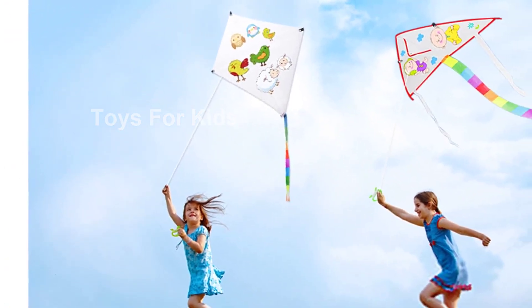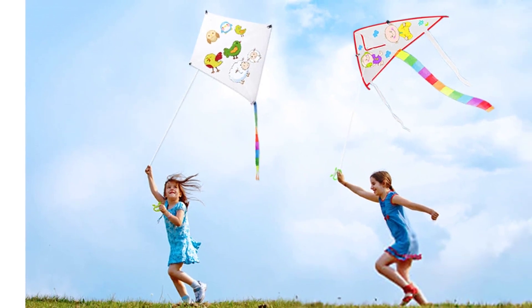Don't miss out on the BeBankool DIY Kids Kite. Get yours today and let your children's imagination soar.